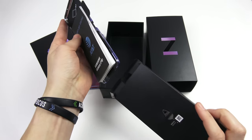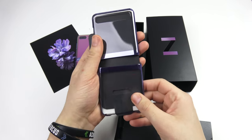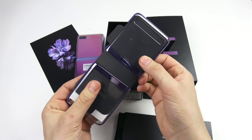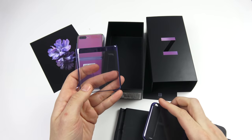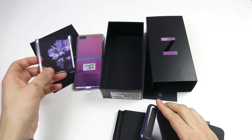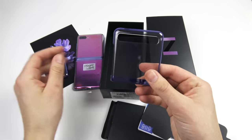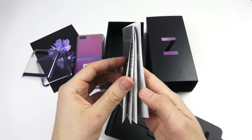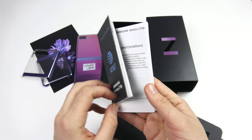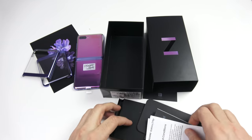Samsung did include a SIM card tool, and here's something nice — we do have a case for this device. This is definitely something you're going to want on a phone that probably doesn't have many cases available yet, so it's nice to see a two-piece case included right inside the box. There's also warranty information, and if you get the AT&T model you'll get AT&T booklets.